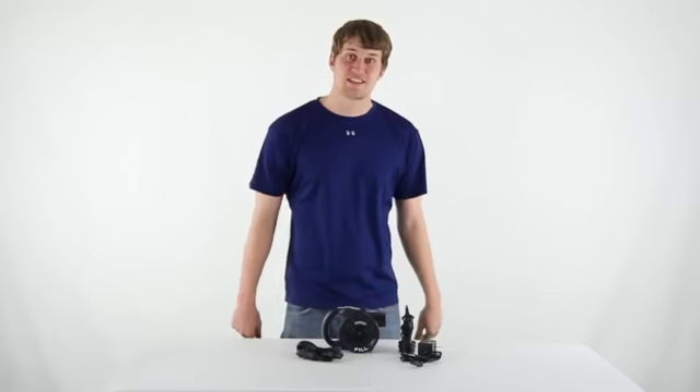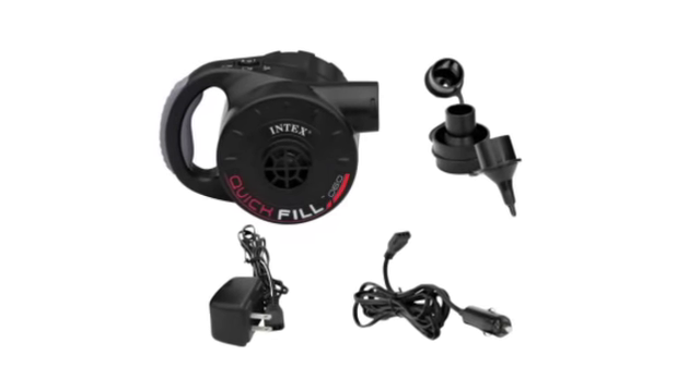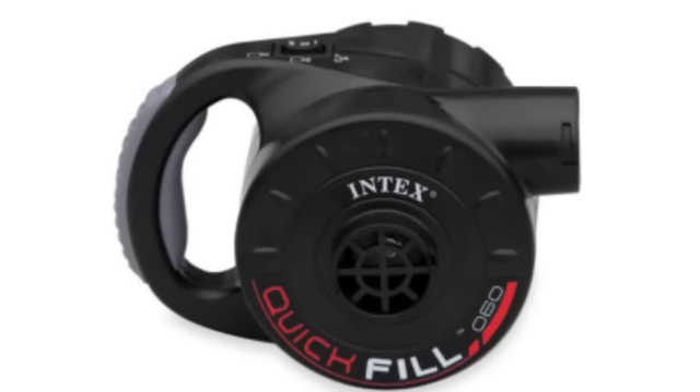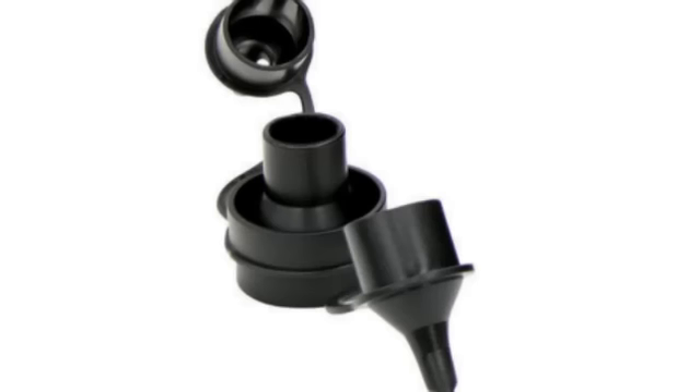Hey, what's up guys. Today I'm here to show you this Intex battery operated air pump. This air pump is a great tool to have around any home. It includes nozzles for 3 common sizes, making it very versatile. It's great for inflating airbeds and pool toys in no time.